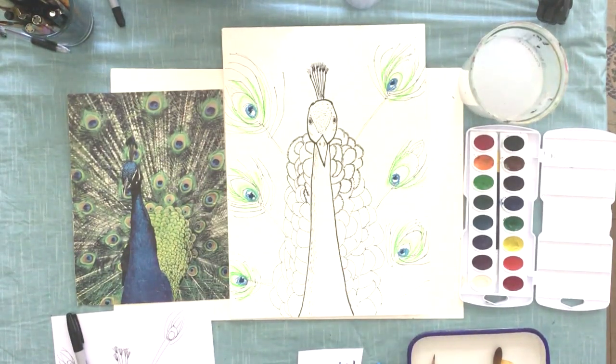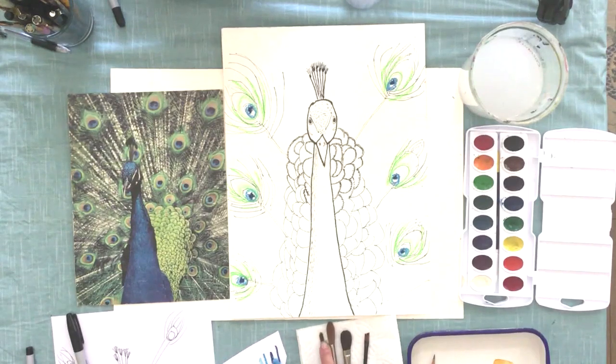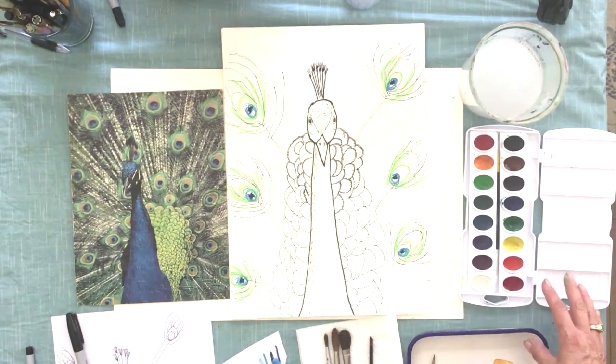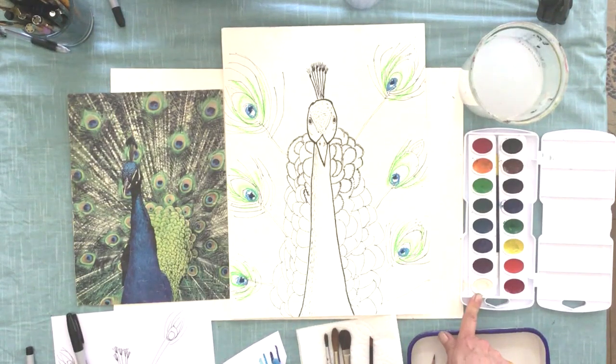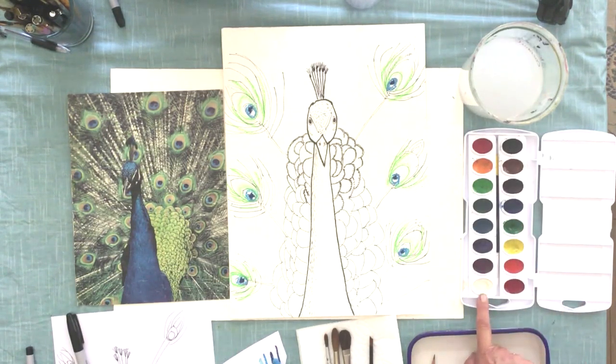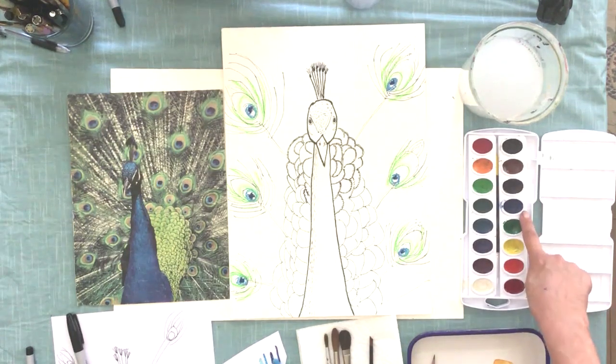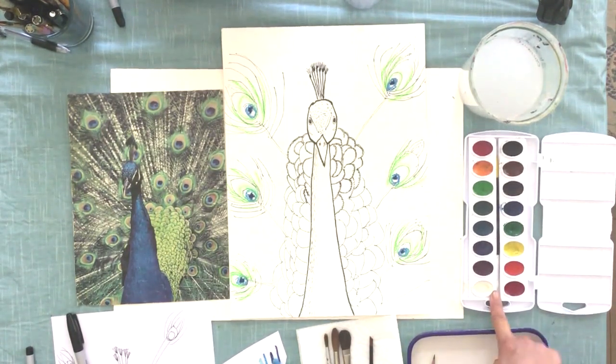Let's add some watercolor. I have some different size brushes. Remember that watercolor is a transparent medium, so it's different than acrylics. When you paint a dark color in your picture and you wanted to go back and make it lighter, a light color will never cover it because this is transparent paint — you can see through it. In watercolors it's important to remember to work from light colors to dark colors.